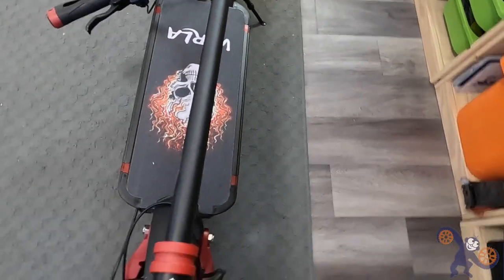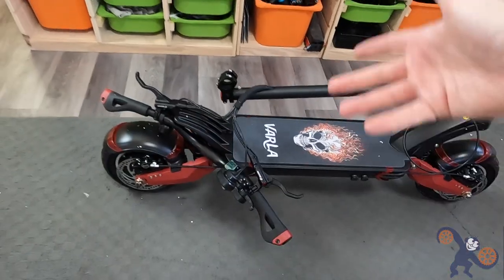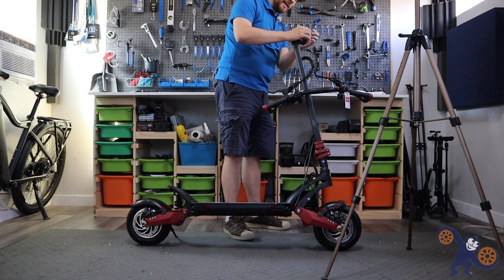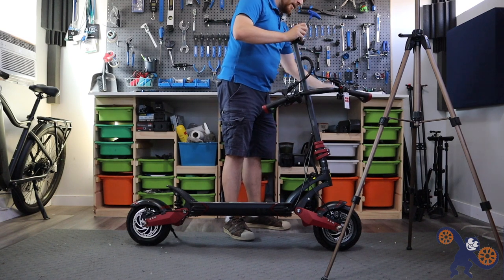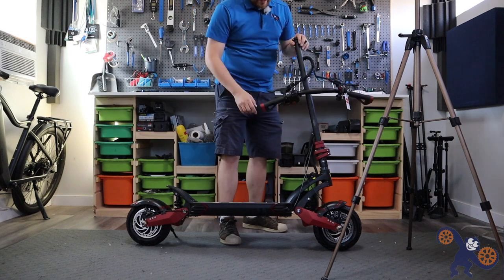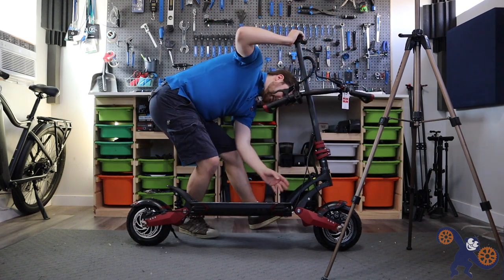Out of the box, it's almost completely assembled - we just have to put the handlebars onto the stem. I'm pretty excited about this scooter because we're coming in with a lot of value for the money. At $1,699, you get a huge battery pack, really high speed, dual suspension, dual motors, and what I think are hybrid mechanical hydraulic disc brakes - let's figure that out.